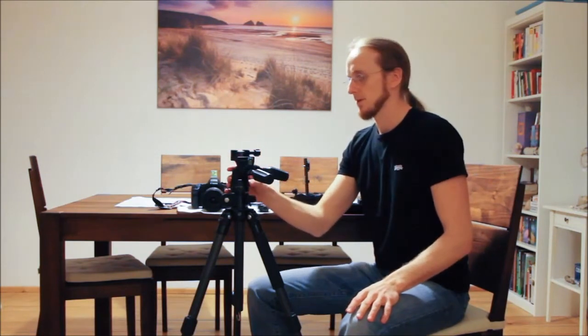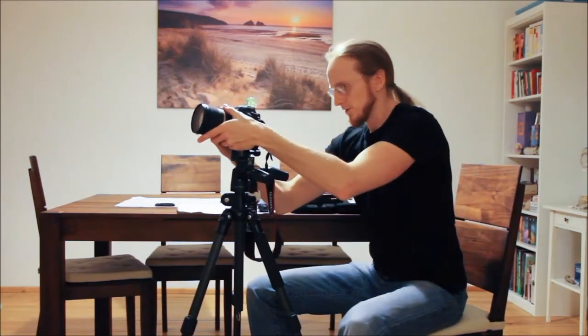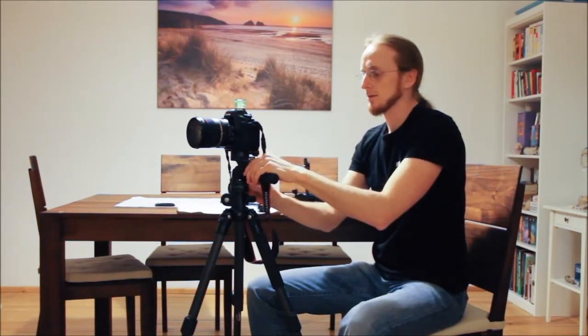What I have here is an Enduro PHQ 3 tripod head. You could have a ball head or some other head — that's not what is important. And if I fit my camera onto this head, I have an L-plate here from Real Right Stuff. Usually it goes on it like this. And then the problem is, if I want to do panoramics and I turn around this axis, I get a parallax error.